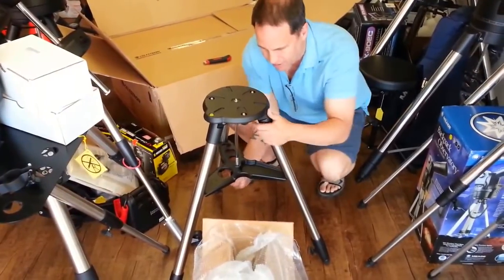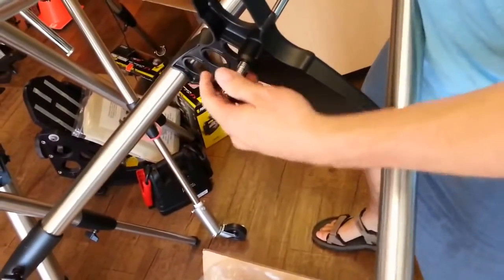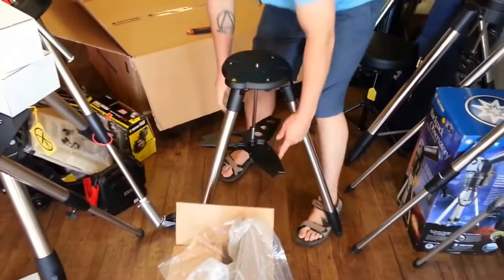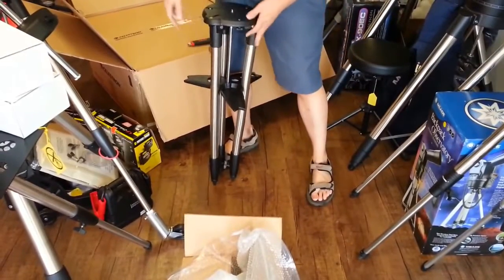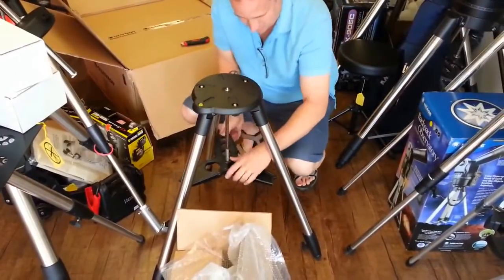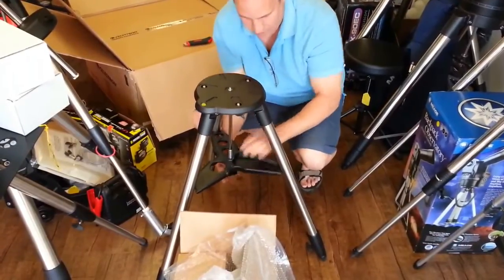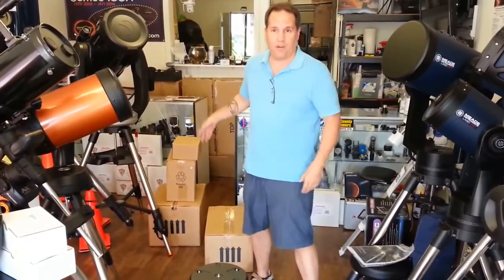Something I just noticed: there are two sets of threads here. The first set holds the screw in place when loosened. Getting the legs just the right distance apart allows the spreader bar to seat correctly — very well thought out. When traveling, you can leave it all together, push this down, then push the threaded rod back up.